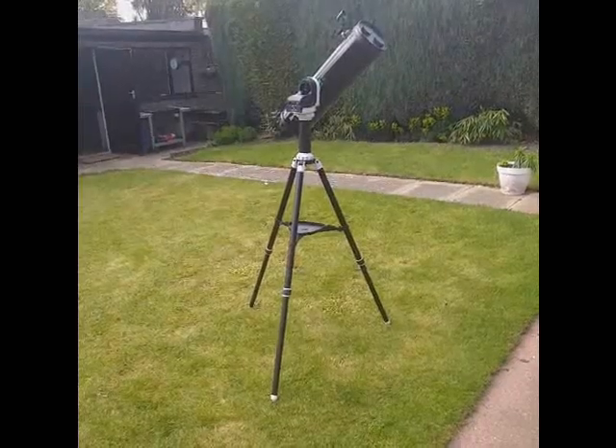Hello! So you bought yourself a go-to telescope and you've discovered that when it moves from one object to another, sometimes it's not in the center and sometimes it's not even in the field of view. The reason for this is probably because the tripod is not exactly vertical. It's difficult when you've got a lawn or you keep moving it in and out of the garage to get it vertical each time, so an idea is to put some little cups in your lawn which will make sure the tripod is exactly vertical every single time, giving you much better results with your go-to telescope finding objects.